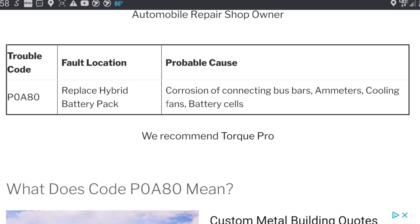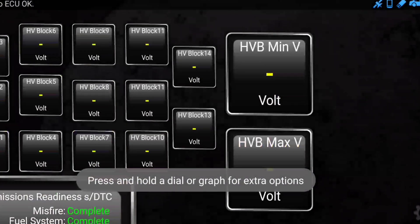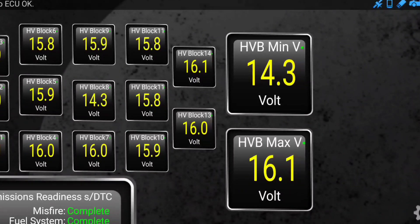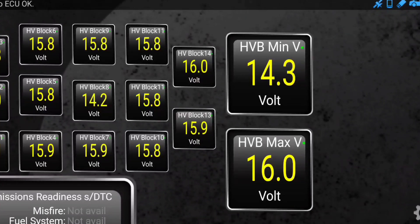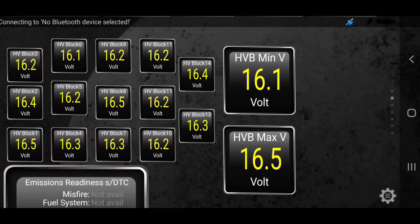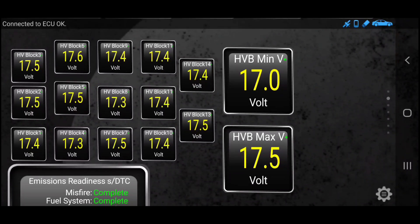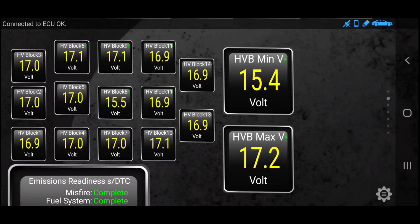We're going to go back to Torque Pro where I've loaded some useful things. This is the battery bank view — just with the car open, not driving. On top is the least charged and on the bottom right is the most charged. We've got quite a bit of difference — almost two volts. There's a total of 14 blocks and actually 28 batteries; they have two blocks series-connected to make 28.